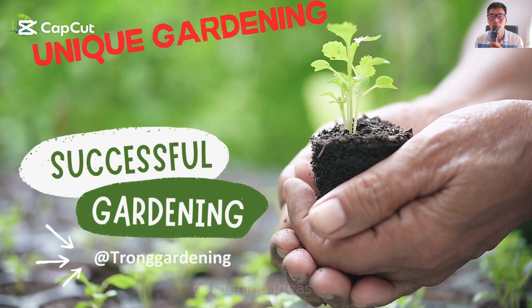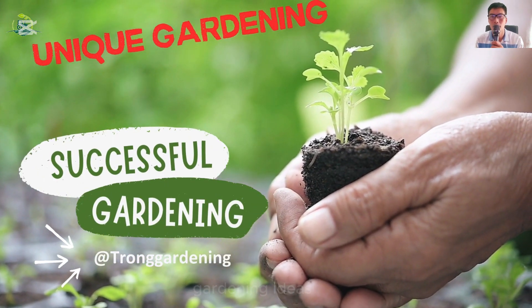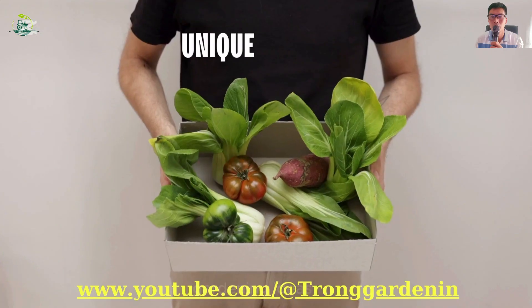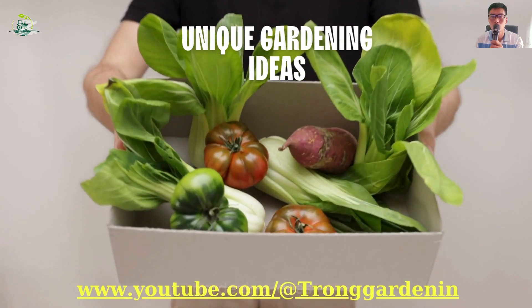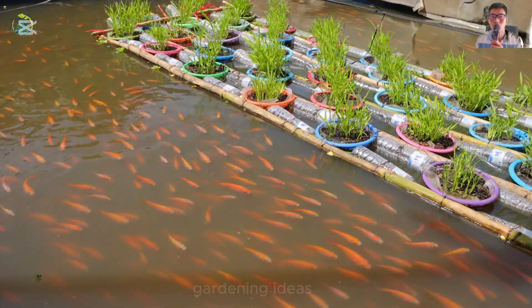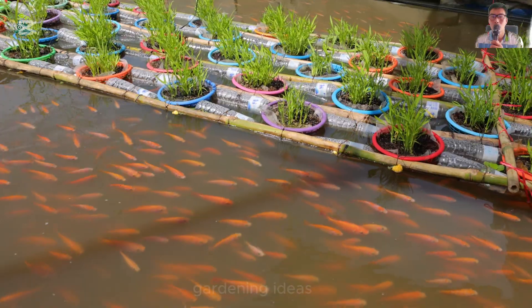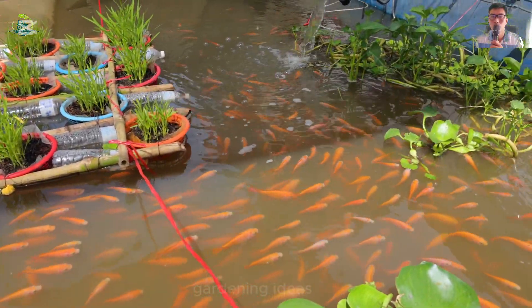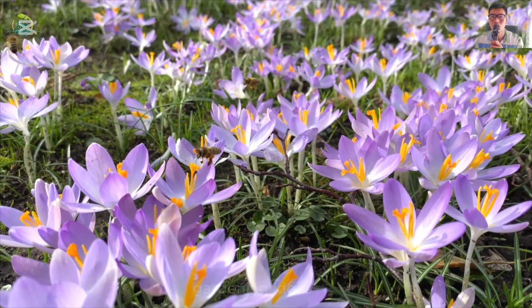Hello everyone, welcome to our gardening ideas channel, where there are always unique and special creative ideas that can be applied in practice. For more details, please watch this video to see how we do it. Is it really effective? Is it helpful to you? Is it unique and have you seen it anywhere before? If you find it interesting, please like, subscribe to the channel and share this video with everyone.